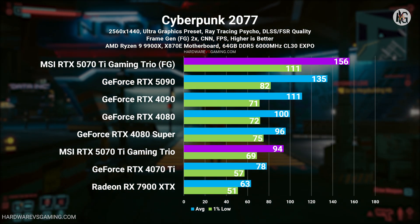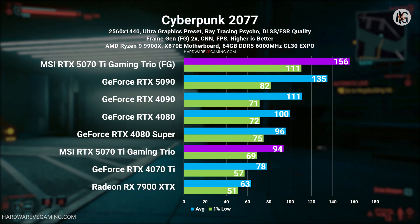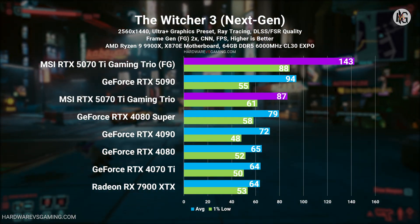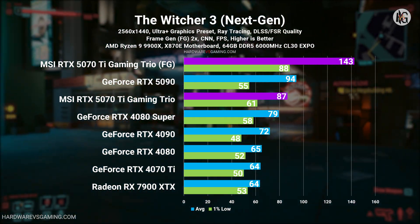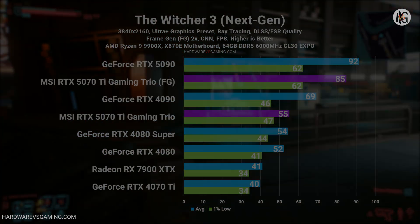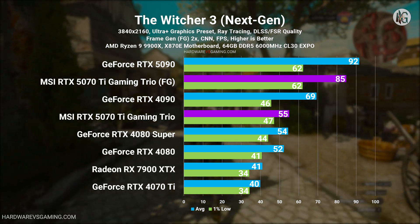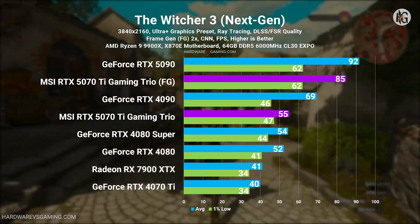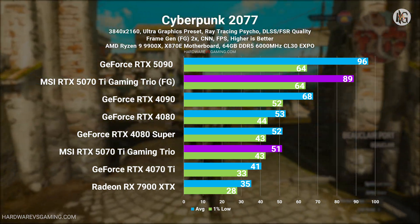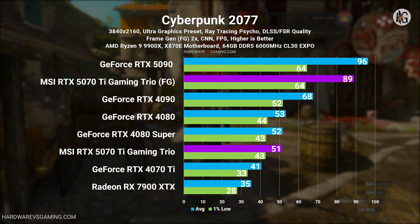Now let's look at two specific games. For Cyberpunk 2077, I used the CNN model in 2X mode frame generation rather than the newer multi-frame generation. I plan to cover multi-frame generation and the transformer model in a future video. In the benchmark results shown, only the MSI RTX 5070 Ti Gaming Trio labeled with FG has frame generation enabled. The rest of the GPUs are running on the Ultra Graphics preset, with ray tracing and upscaling set to quality. In this example, the RTX 5070 Ti performs slightly behind the RTX 4080 Super without frame generation.